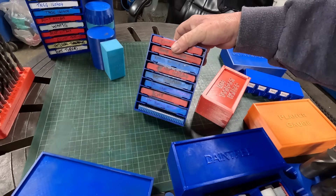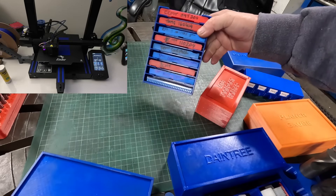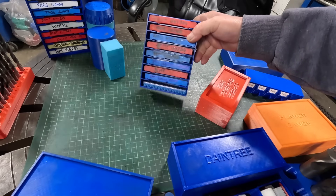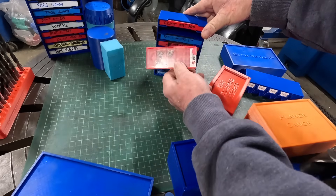Trays for holding your boxes of inserts. I've got another one of these on the printer at the moment because I've run out of spaces. They just live under the lathe and you can pull them out, sit them on the table, and know which one you want.